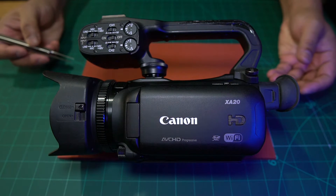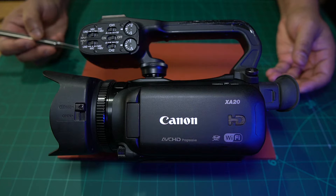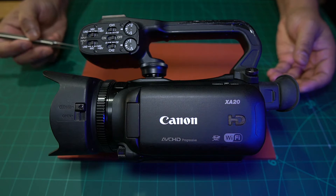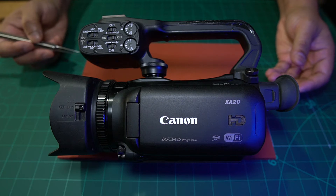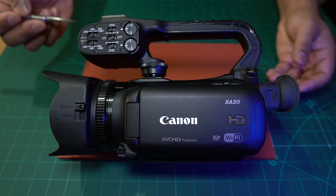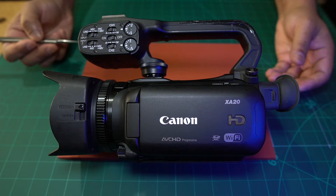This is a Canon XA20 camcorder that came in for repair recently. These were released about 15 years ago and at the time they were the bee's knees — a really good camera. It also has XLR inputs at the top, so it could be used for semi-professional use.